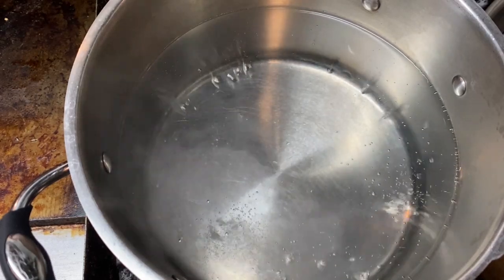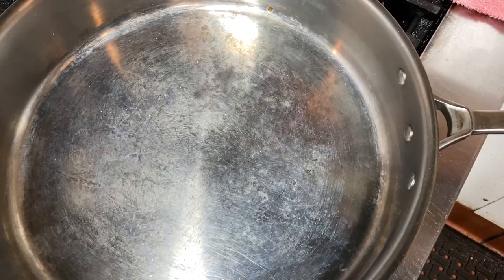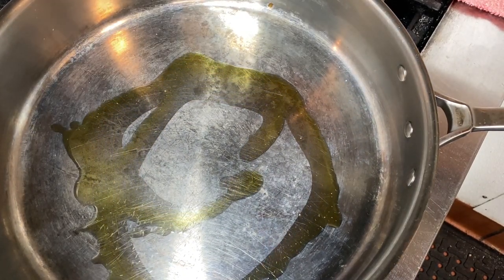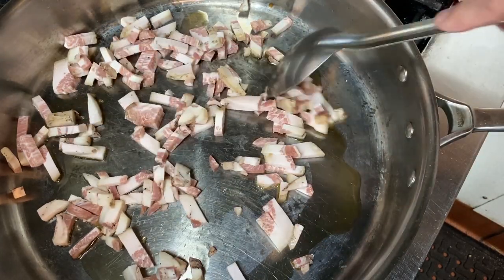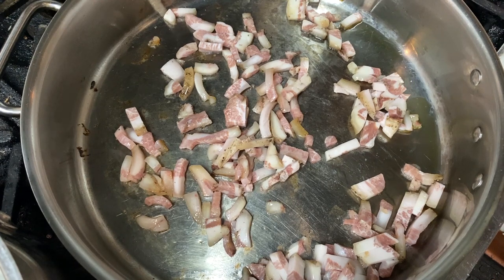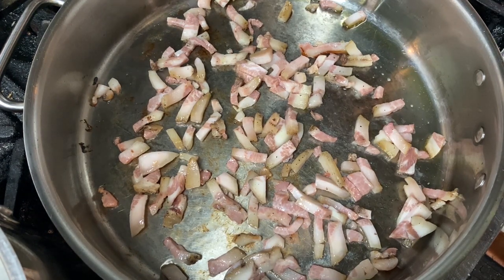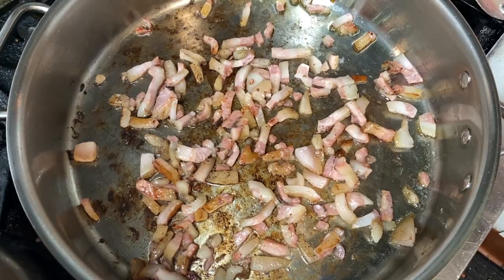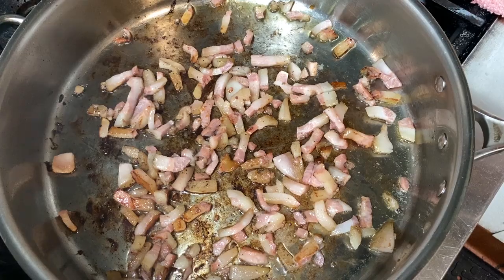I'm bringing this water to a boil. Normally I would add a couple tablespoons of salt, but the guanciale and the Pecorino have a lot of salt in them, so I've reduced that to just about a tablespoon. I'm going to add just a little olive oil to my pan and start rendering the guanciale. I want to give it a couple minutes of head start on the pasta. We're going to render this over medium to medium-low heat so the meat doesn't burn. About three minutes before I throw the pasta in, I start the guanciale — and now it's time to throw in our pasta.